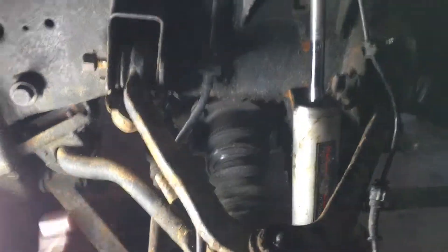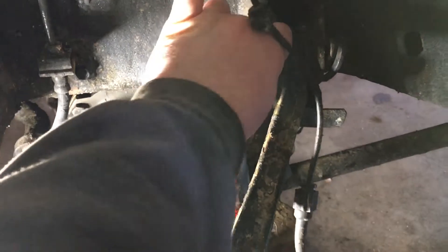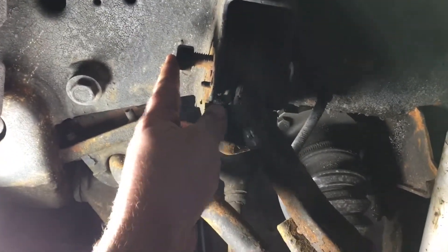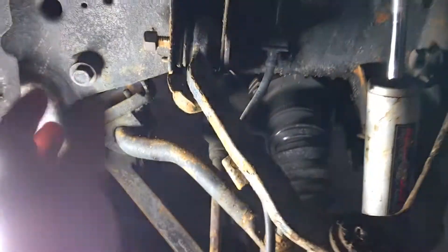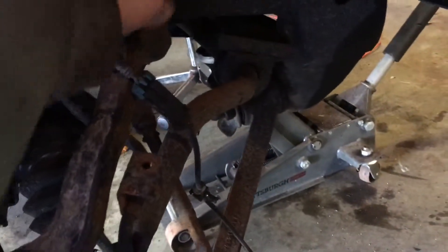I'm going to change those out, but today we're tackling these and we're at a standstill right now because we're waiting for my buddy Bob to get here. This bolt is loose and will come out, but this one is seized and will not come out — my torch is out of acetylene and I don't have a propane torch. So I switched over to the passenger side thinking I could do that one while I wait, and it turns out that bolt in the back is seized and this one is loose. So we're at a standstill on both sides.